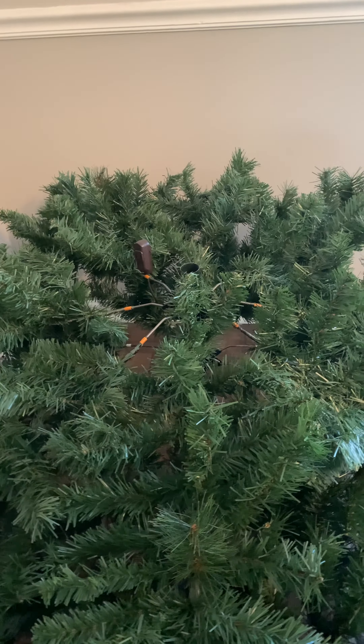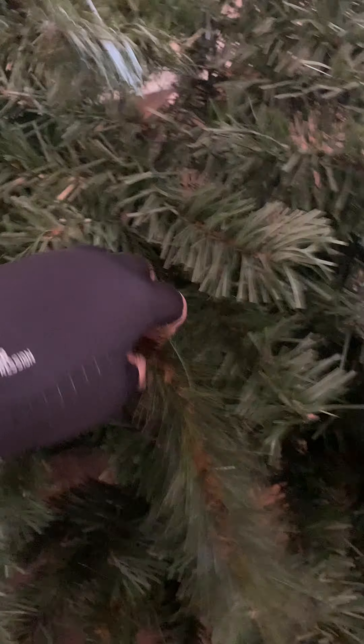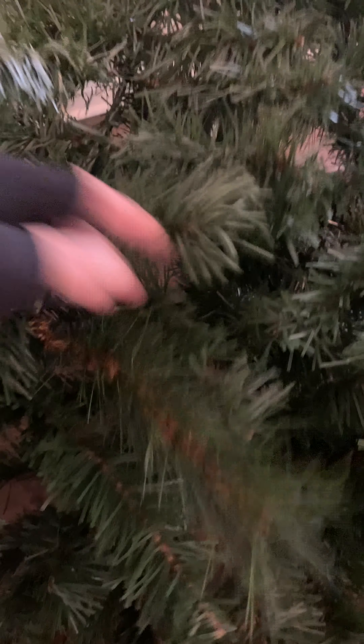Then you want to come in and take your limbs and lay them going this way. Each one of these you want to lay down and bring them like so — like this right here — to make it look all natural, and then you fill in the spots as you go.